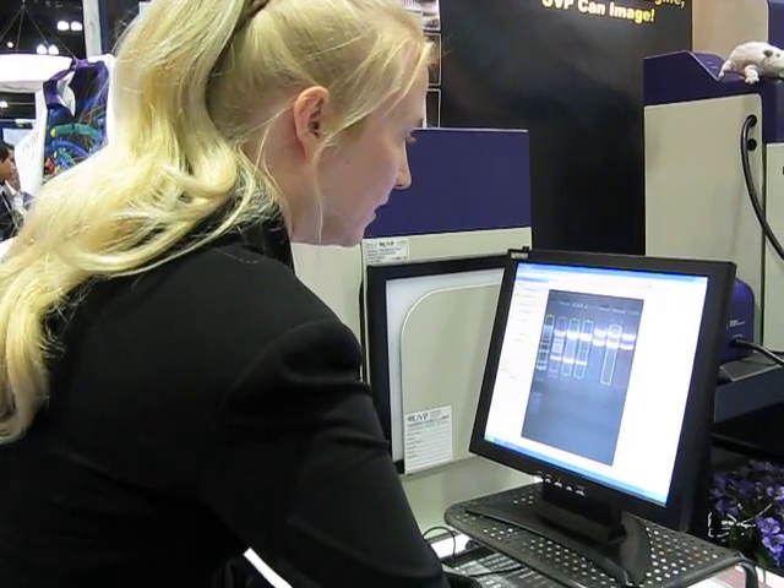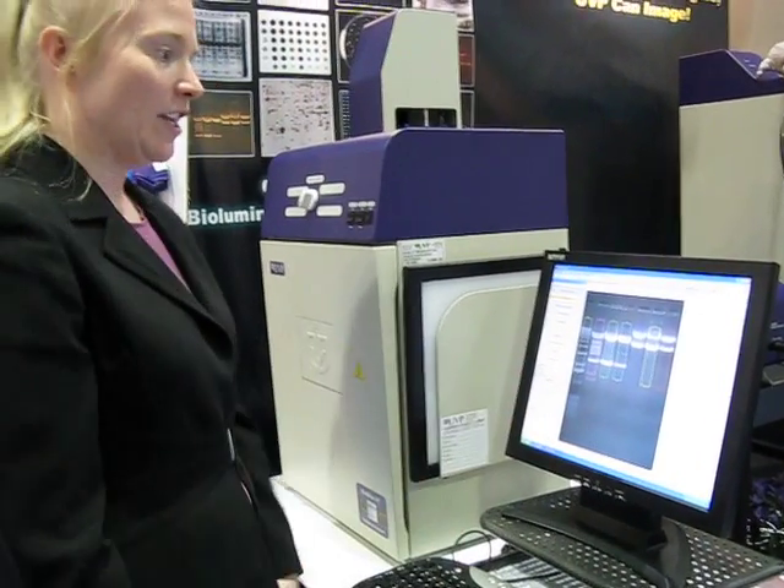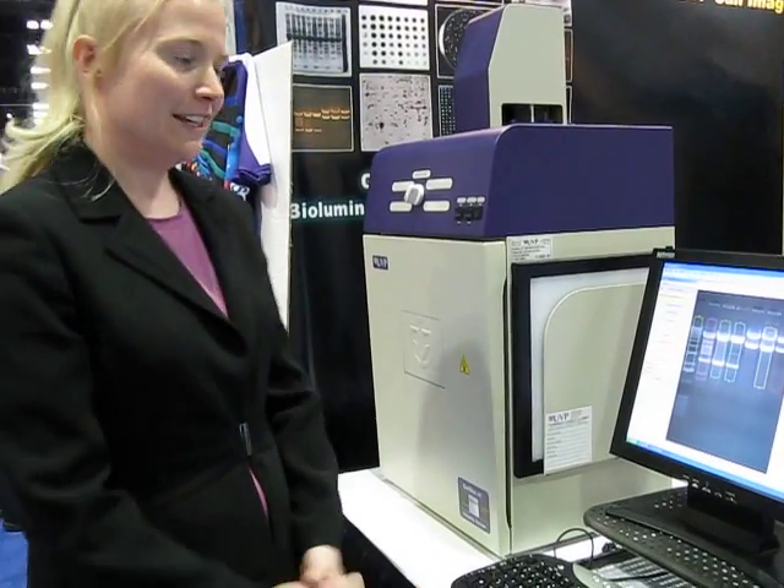When you're finished doing that, select OK and you have everything selected for you. Again, when you're in the market for any kind of gel imager, think of UVP.